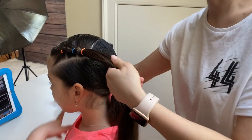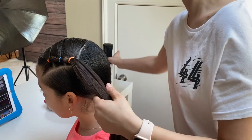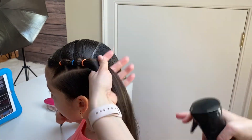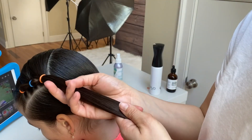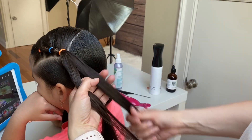Let's start with the four strand round braid. I'm brushing out the ponytail and spraying some water to keep the hairs nice and neat. Now split your ponytail into four equal strands.